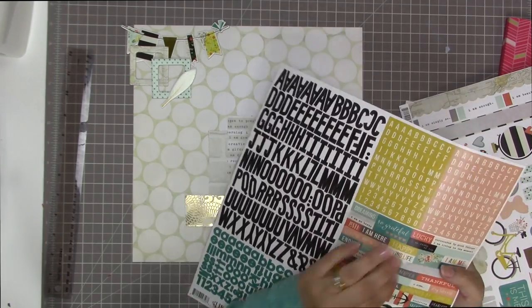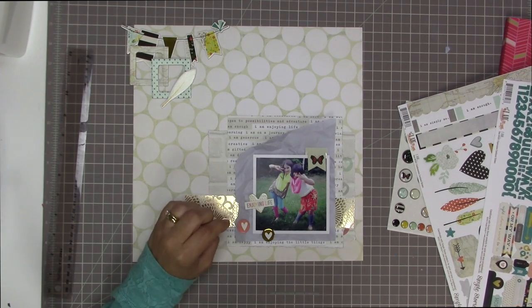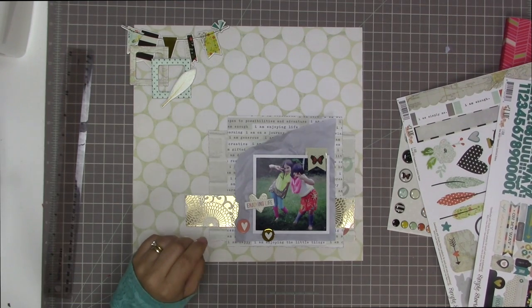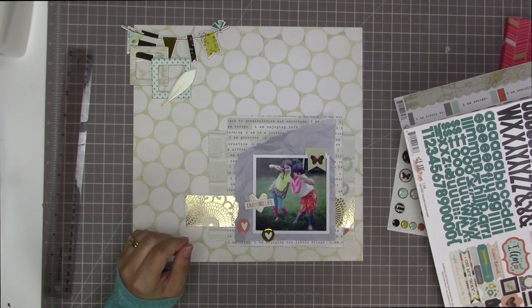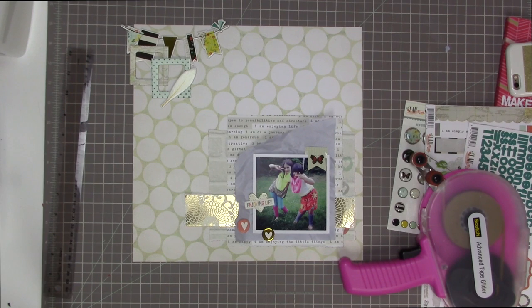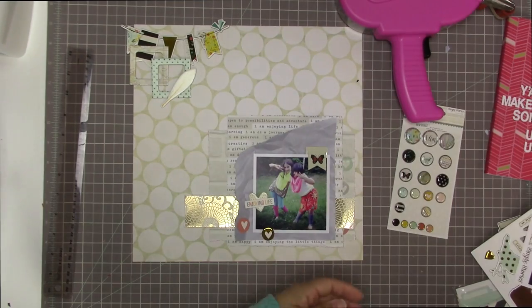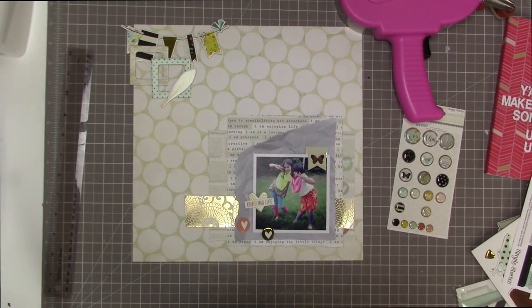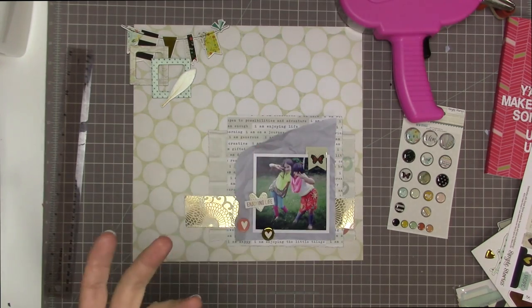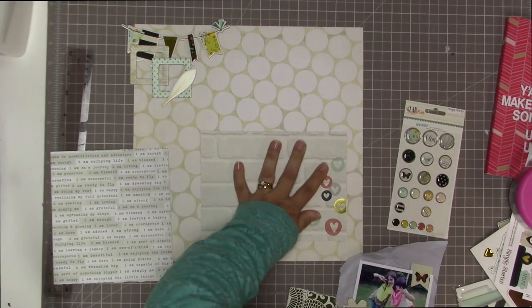I'm looking through the stickers and considering using letter stickers for the title. I'm going to decorate up a plain beige heart by adding a sticker that says 'enjoying life' — it's a multicolored font that's really cute from the collection. I really love layering stickers and chipboard elements together because it adds so much more detail and interest to your layout. Now that I have a pretty good idea of the general arrangement, I'm getting ready to glue everything down. I'll take a picture first just in case I forget how things are set up.